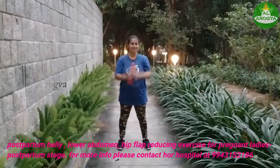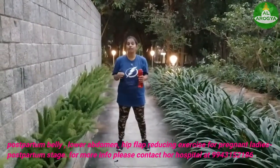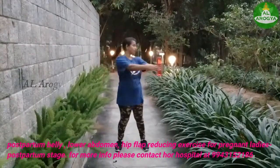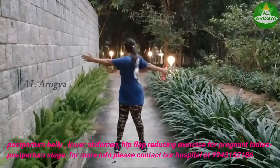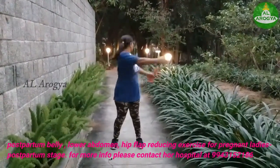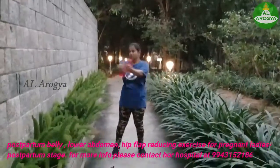Going for the next exercise that will reduce your tummy, so be ready, never give up, let's start. 1 2 3 4 5 6 7 8 9.